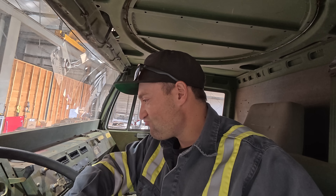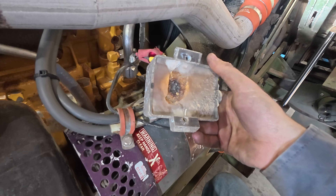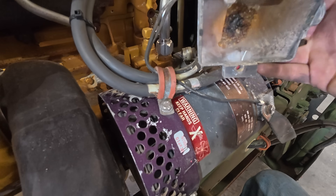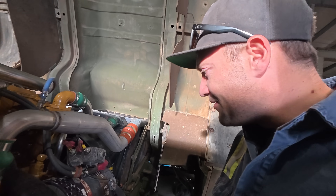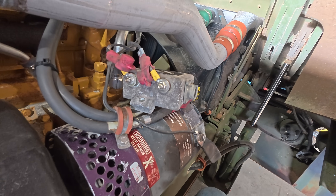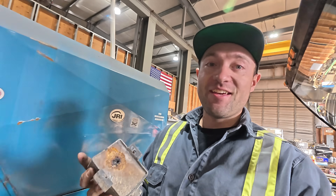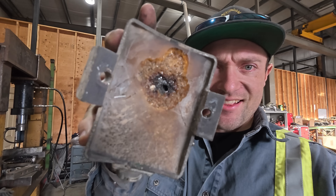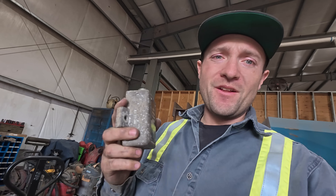I guess we're pulling the alternator off an LMTV. Nothing more than I like than working on electrical systems. We've got nothing to lose — let's get it pulled off and see if we can fix it. Well, I believe we found our smoking gun. Here is the voltage regulator — it bolts onto the top of the alternator. That looks smoked. I don't have one of those, I'll have to order one. I think that's our problem. I took it apart — you can see in there it had a little bit of a fire. It's a voltage regulator that sits right on top of the alternator. I'm willing to bet this is our problem.